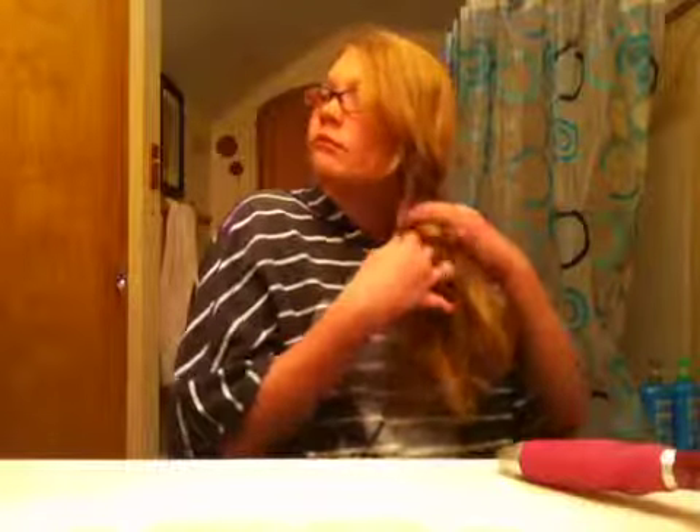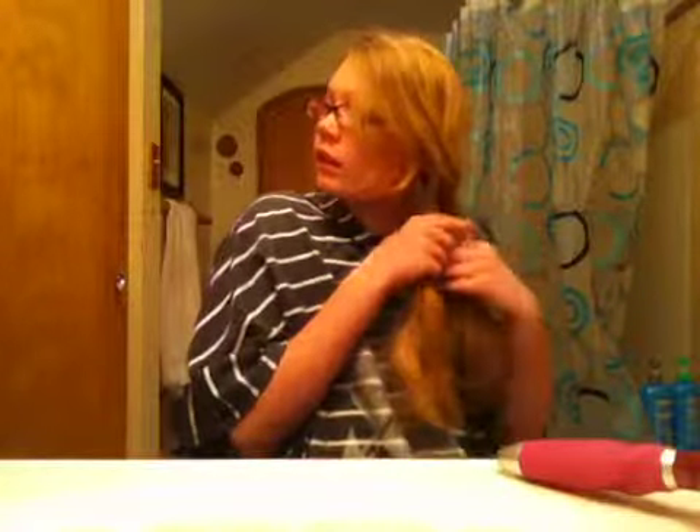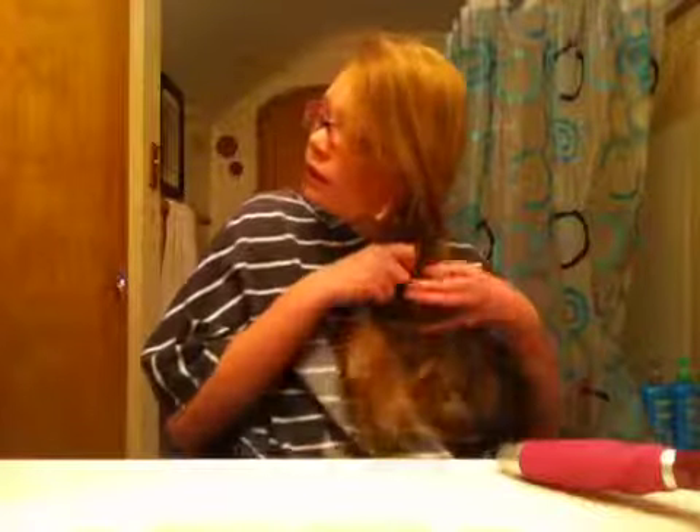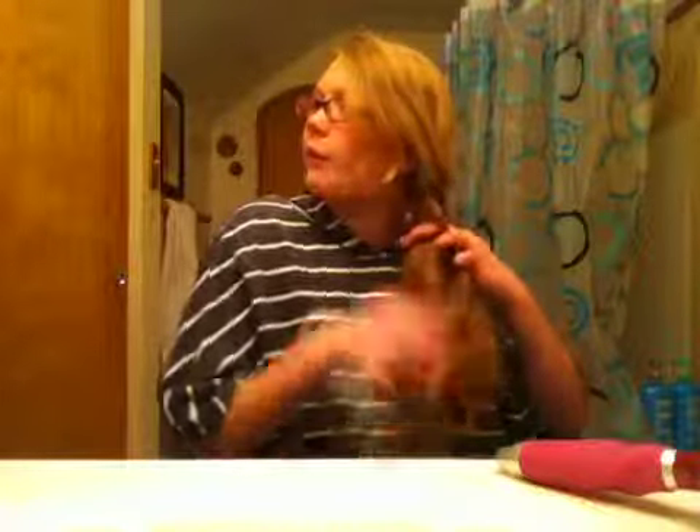The better you get at them, the faster you'll be able to go. Sorry, I do not know how to speed it up. It may not look like a fishtail braid when you start it, but it will end up looking like one when you're done.